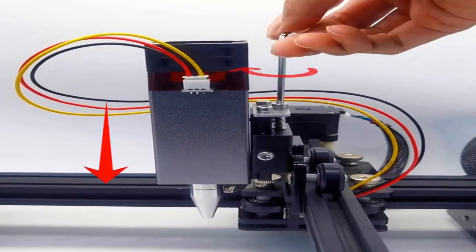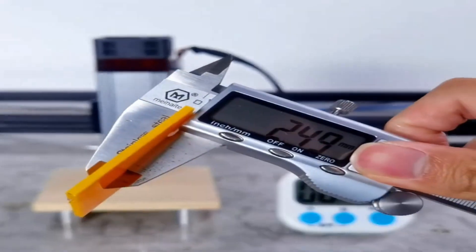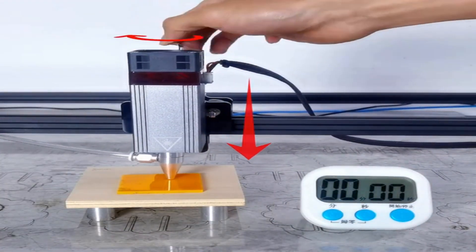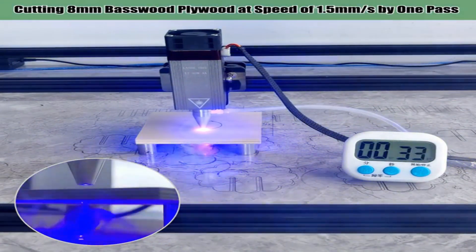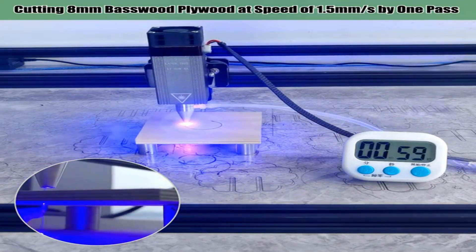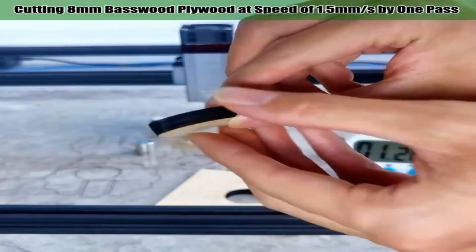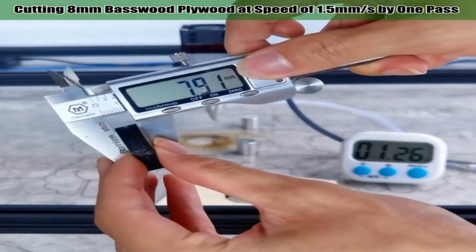LaserTree 80W 40W laser module with air assist, 20W 450nm blue laser head for CNC laser cutting machine. Blue laser module with air assist — high speed, high stability, excellent cutting effect, bright blue light, easy positioning when engraving. The air assist nozzle forms one unit with the laser head, featuring a specially designed air assist nozzle.